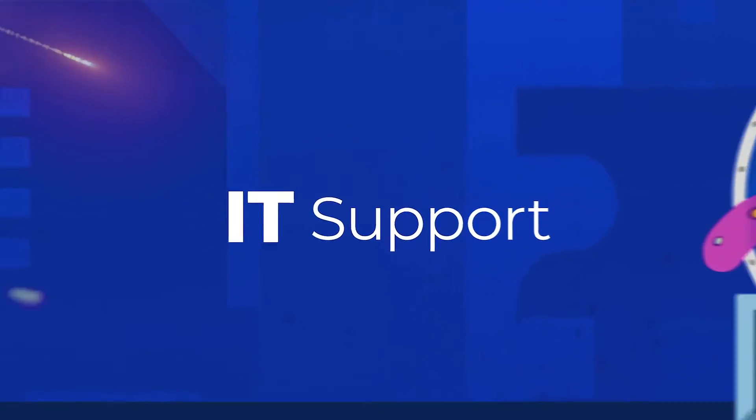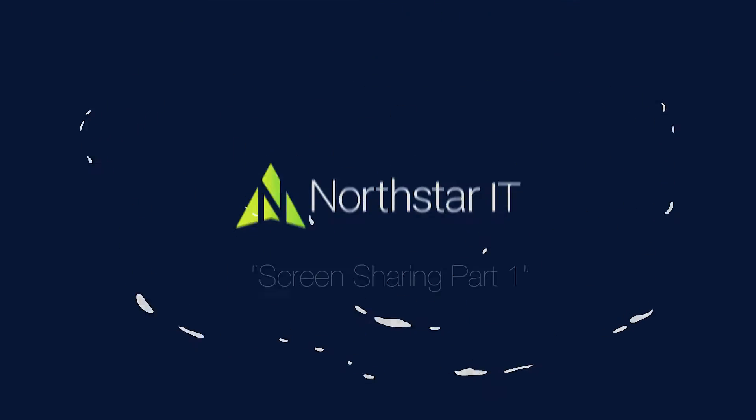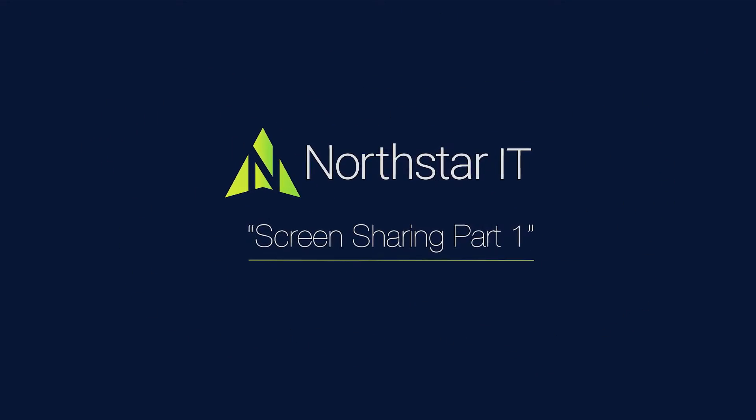Hi, I'm Christian from Northstar IT, and this week I've got a tale from our help desk. It's the first of a two-part episode about screen sharing, inspired by one of our clients.